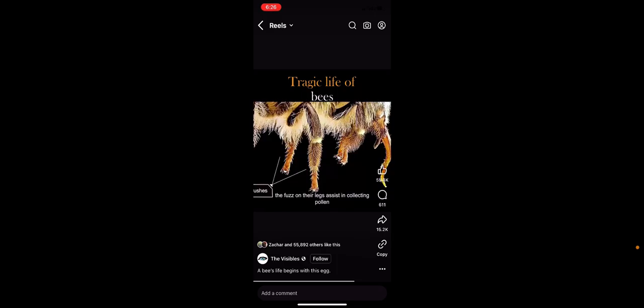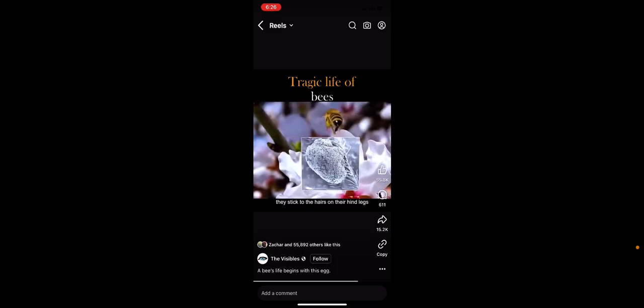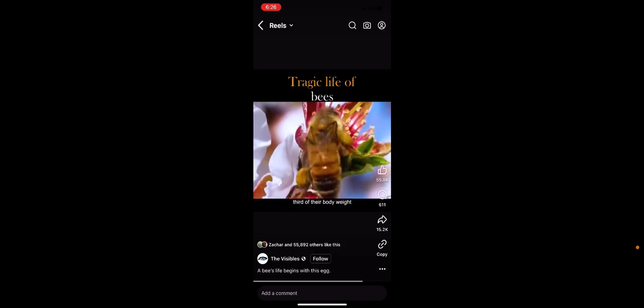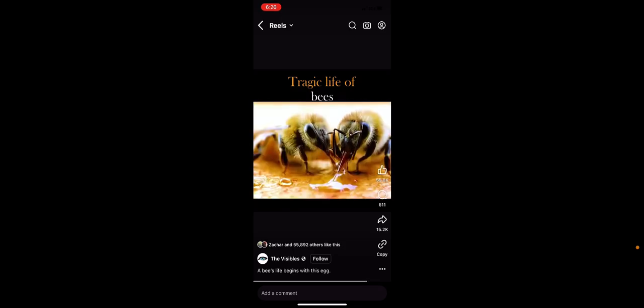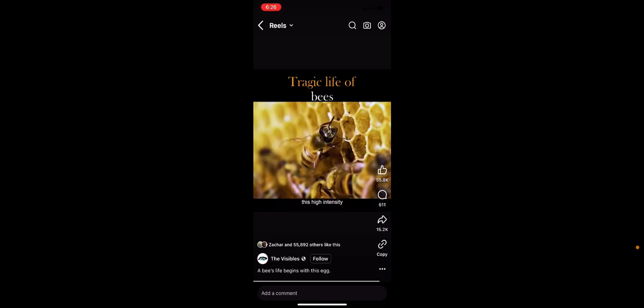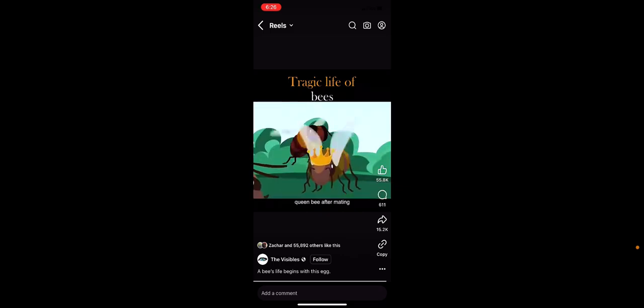At 18 days, they venture out to collect pollen. The fuzz on their legs assists in collecting pollen, which they stick to the hairs on their hind legs. When the weight of the pollen reaches one-third of their body weight, they return to the hive and unload their cargo. A worker bee produces one kilogram of honey in its life, meaning it must collect 10 kilograms of nectar, covering a distance of 320,000 kilometers — equivalent to circling the earth eight times. This high-intensity work results in a short average lifespan of only 30 days. But it's better than being killed by the queen bee after mating.